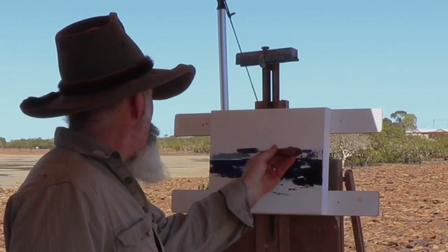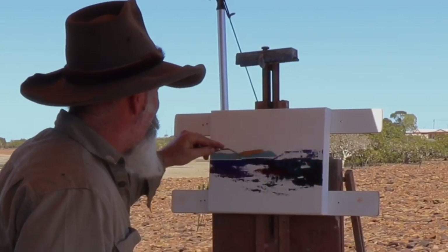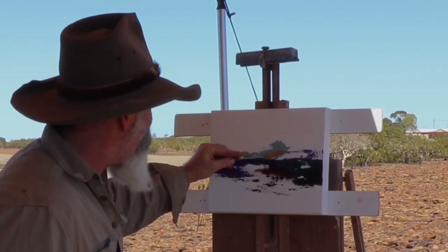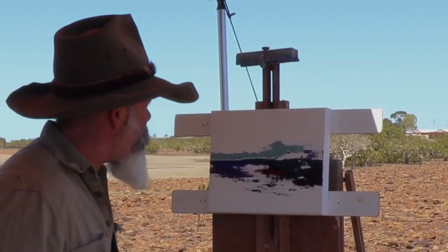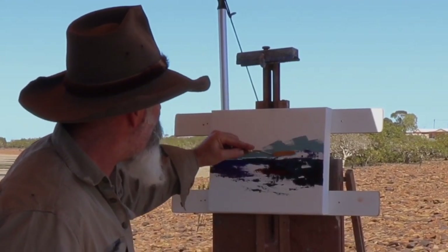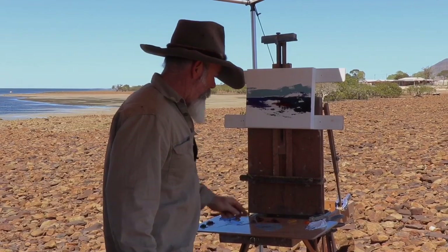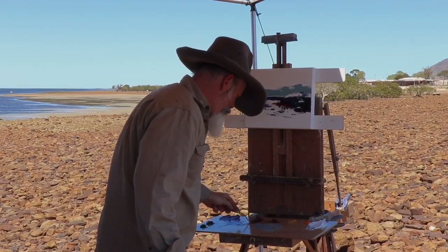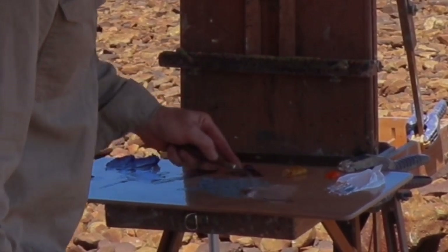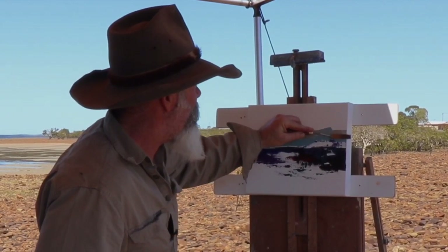I won't quite touch yet — I don't want to smudge that horizon. It's a nice clean mark at the moment. Just get that in like so. Push that paint down — there we go. Now I've done that, I'll just go for a bit more of a burnt sienna and yellow ochre and white mix here, just to introduce a little bit more of that hazy atmospheric color down low.